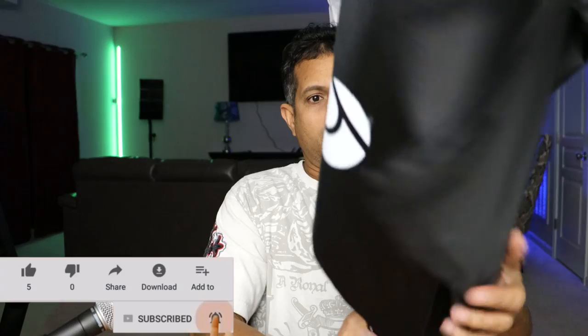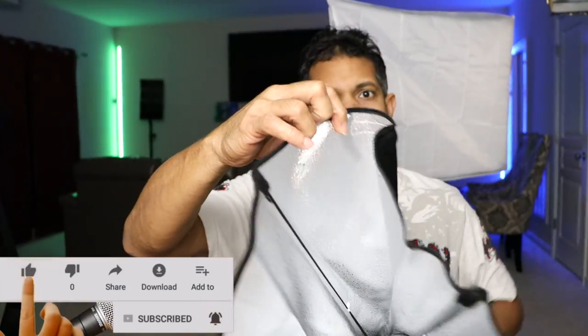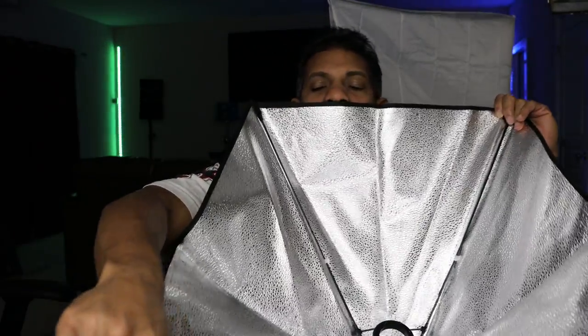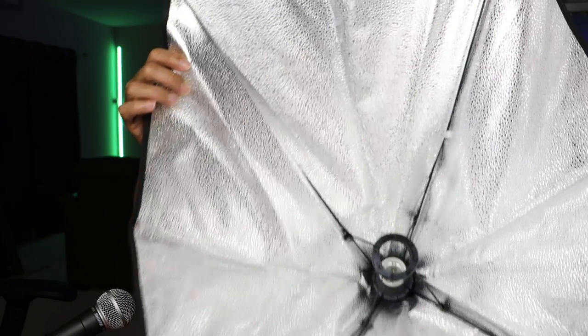First thing you get is this — this is the case for the lamp. So this opens out like so, it opens out like this. You can see how it opens out like an umbrella. So it's a softbox umbrella.